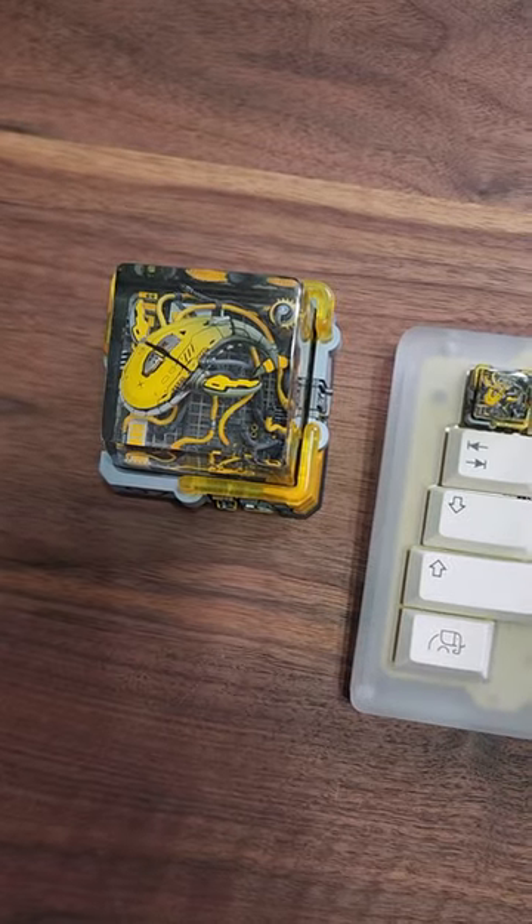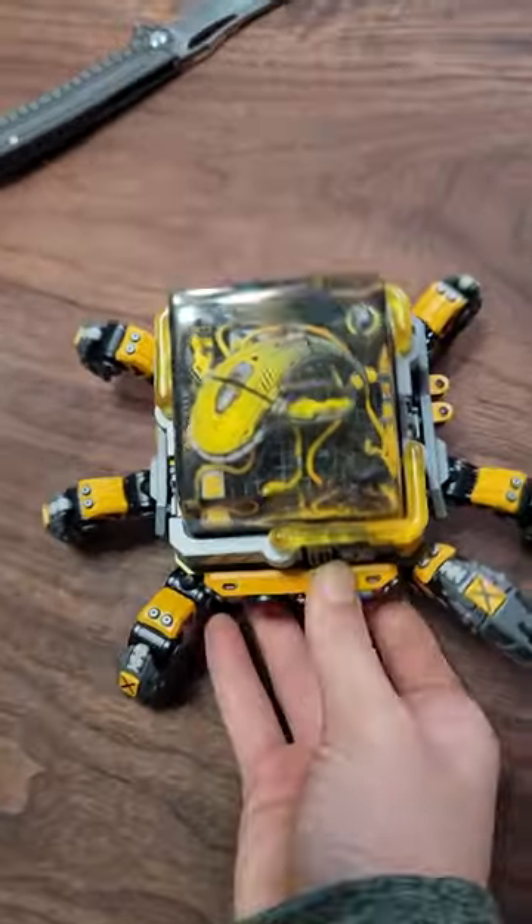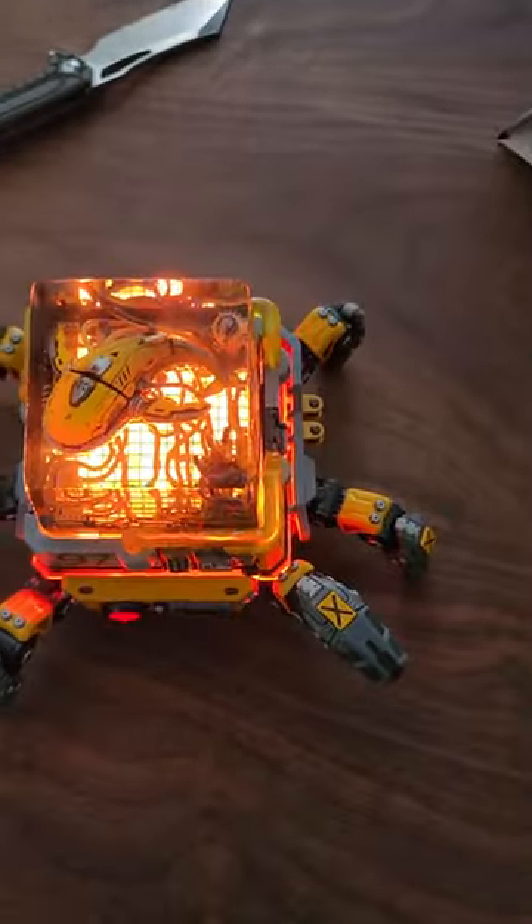You can get the McWhale right now in different colors, and the X-Spider keycap holder right now on their website. They're handmade and just exquisite. And if your keyboard does have RGB, it's going to look amazing.